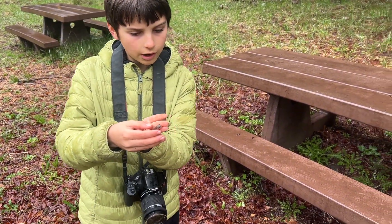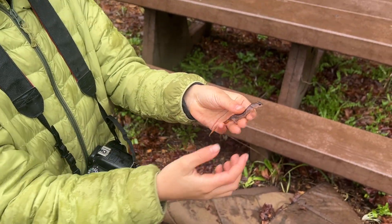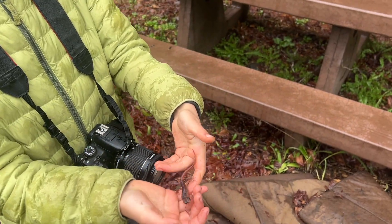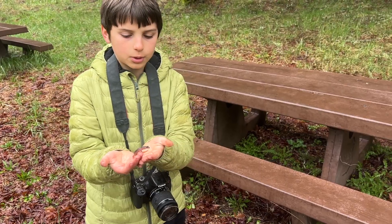Alright guys, just got an Oregon Ensatina. Looks like an Oregon-painted hybrid because of the tail - also the armpits. So probably an Oregon-painted hybrid.